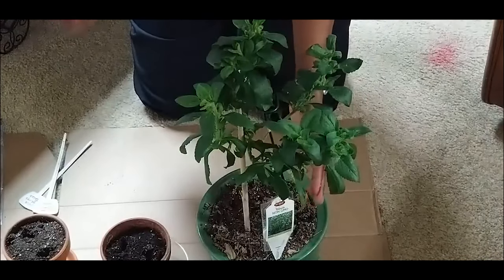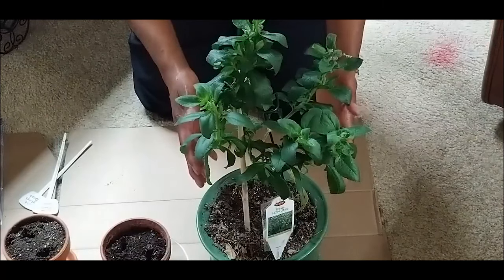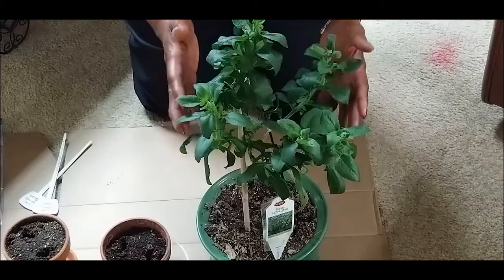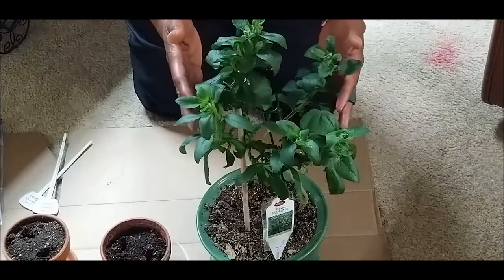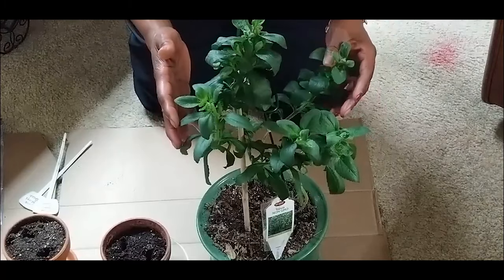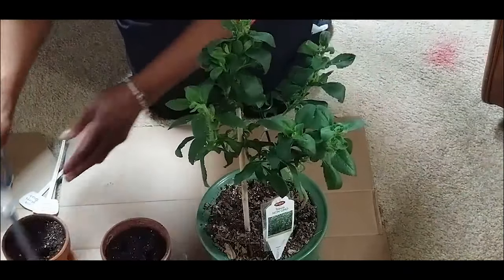I do not want to harvest my stevia just yet, because stevia is very difficult to propagate from seeds and I was able to propagate this one from seed. So what I'm going to do now is take some cuttings from this plant and start propagating from stem cuttings.